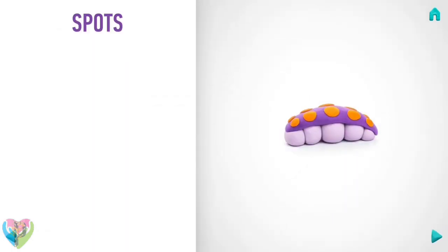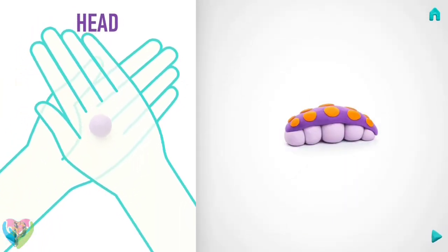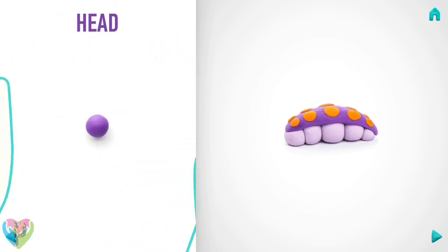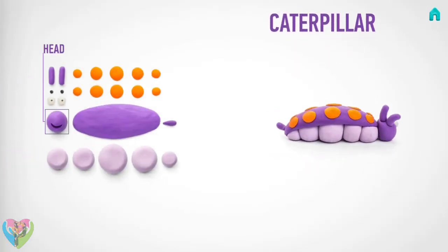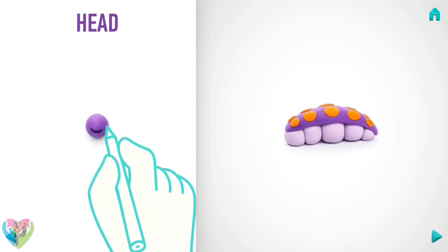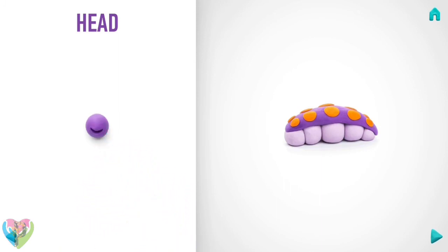Let's model a head. Take a piece of violet clay and roll one middle ball, press with your finger, then rotate the head and make the mouth with a pencil. Hooray, the head is done!